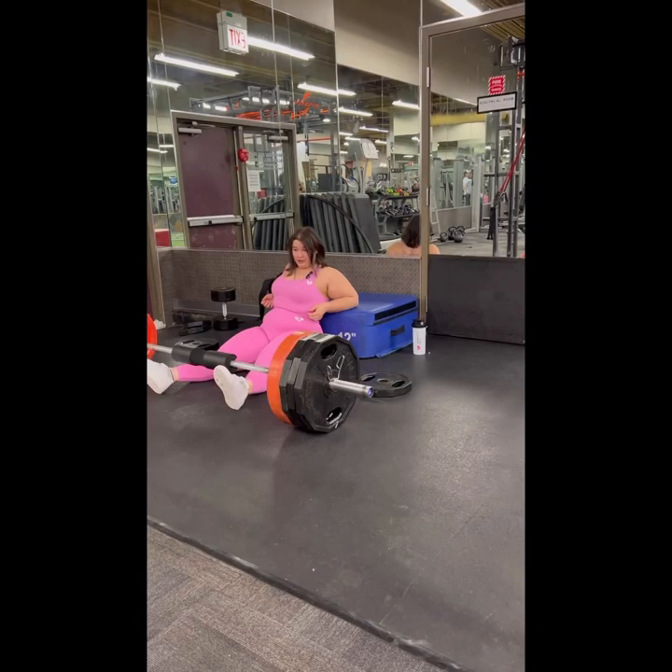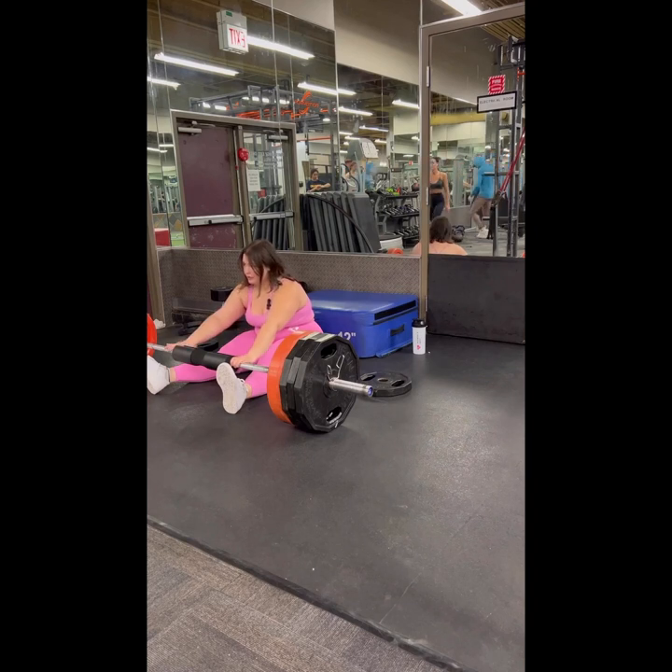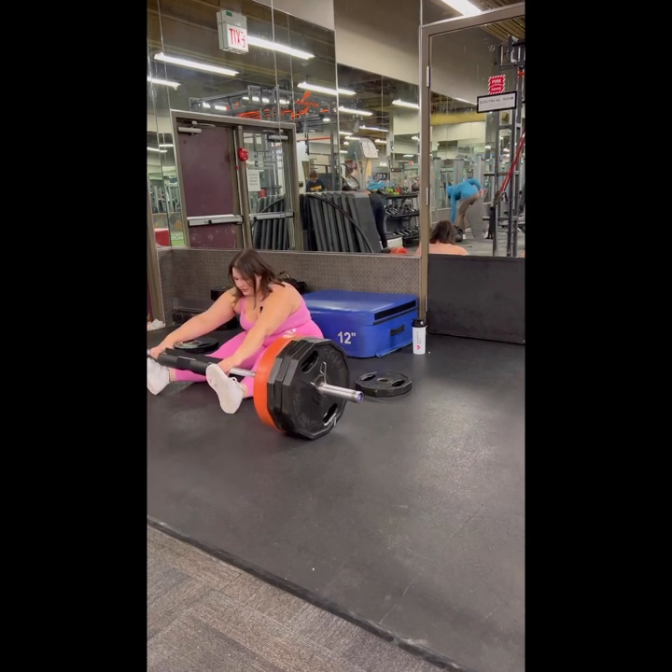Hello and welcome back to another 'Betty tries to explain gym exercises.' I hear some of you are having trouble with hip thrusts, so I'm gonna try to help you get that right.